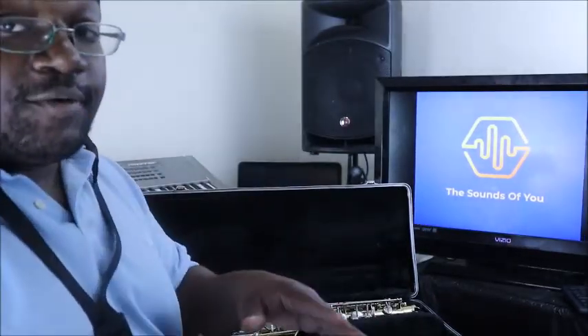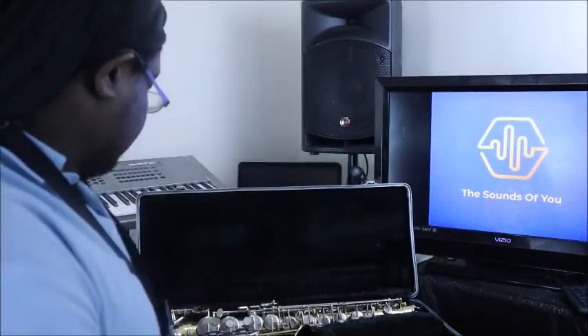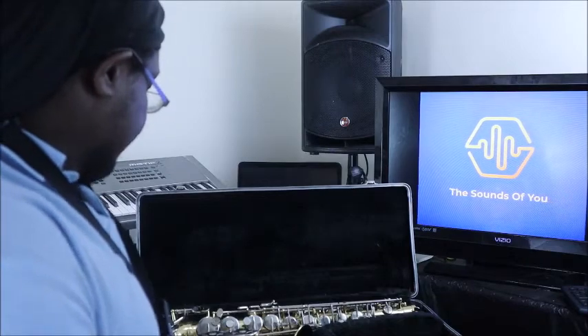Also worth mentioning: when a saxophone comes with a reed, it usually only comes with one reed. Most times that's all you get.